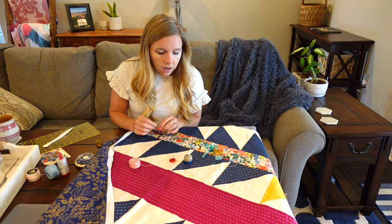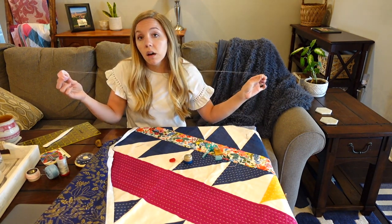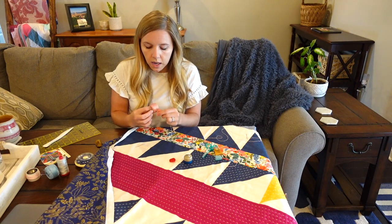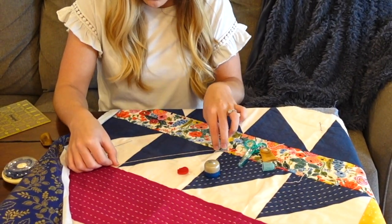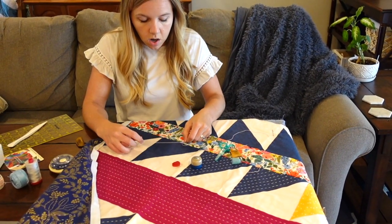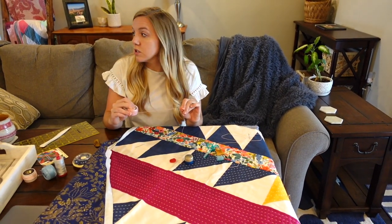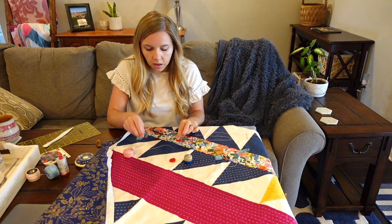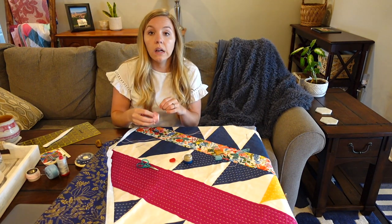To get started, we will begin by threading our needle, but first we've got to figure out how much thread we need. Sometimes you might just take off however much you feel comfortable with and snip it. But if you're doing smaller pieces and want to not waste too much thread, you can lay your thread on top of where you're planning on stitching and drag it off the spool that way, so you know it's roughly the correct amount. Then grab a few extra inches — maybe six inches or so — and snip there. When you fold it in half, it's manageable but still a good length where you're not going to have to rethread every couple of stitches.